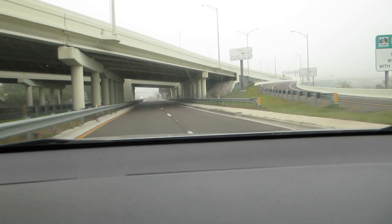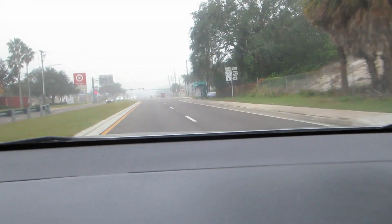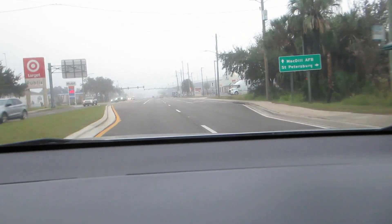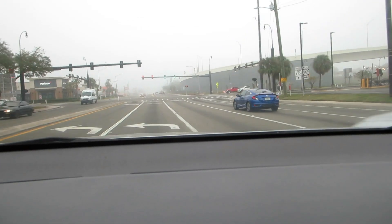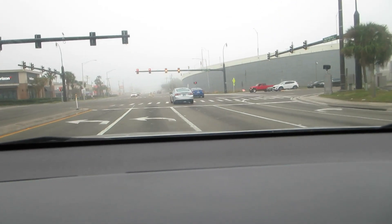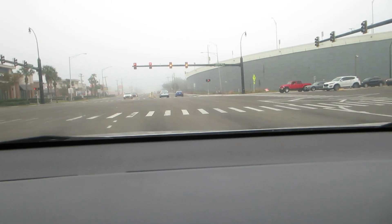Look how foggy it is out today, oh my goodness. It is 71 degrees at like 7 o'clock in the morning, but look at the fog. We got some plans today - I got to work for a little while, and then this afternoon I have some New Year's Eve plans which I plan on taking you guys along with me.